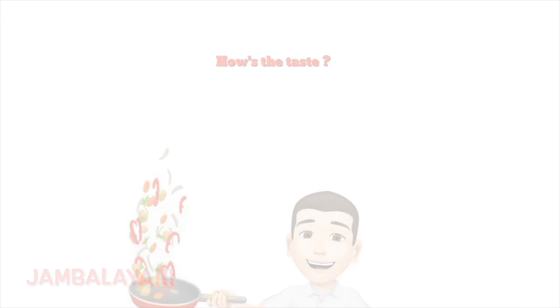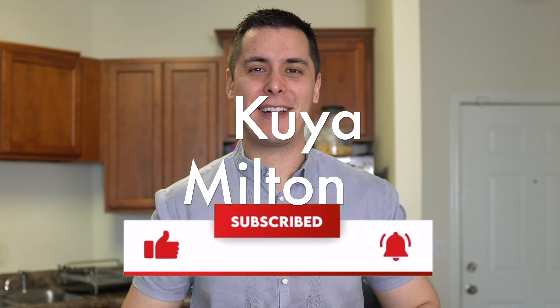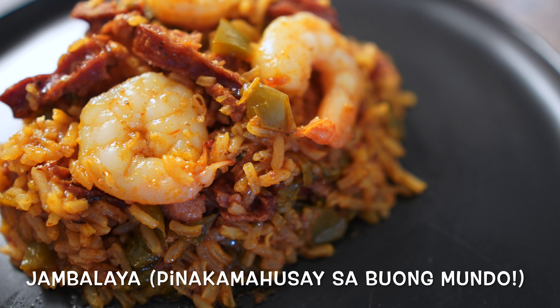How's the taste? Hey guys, it's me, Kuya Milton. And today we are going to be making the best jambalaya recipe in the world. I guarantee it. Trust me. If you didn't know, I've been living in Louisiana for a few years now because of my work. And I absolutely love the food.